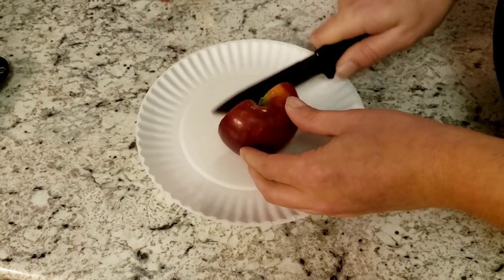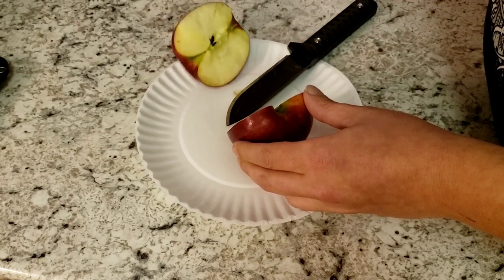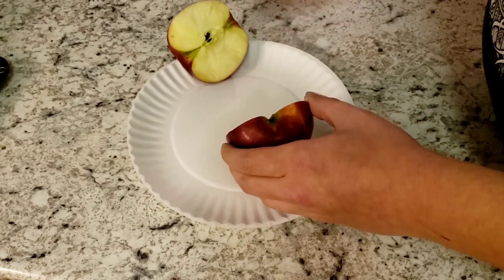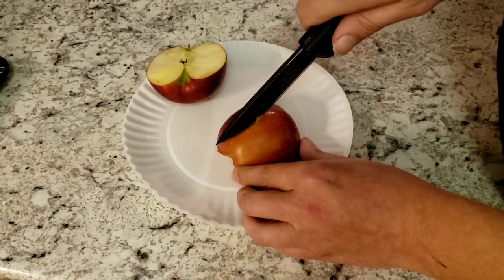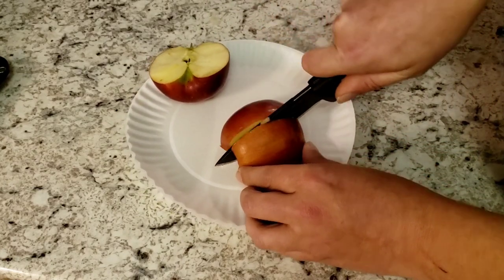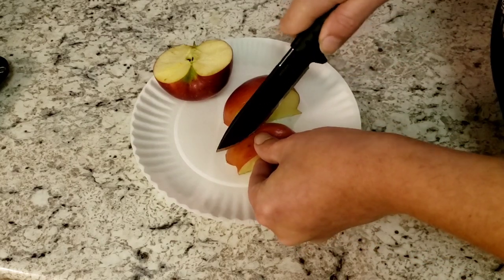But this isn't a cheap knife. The only listing I really saw for it was on eBay for around a hundred bucks, plus a little bit. Anyway, I had an opportunity to pick it up, so I did.